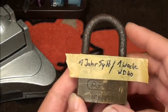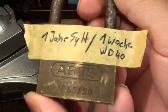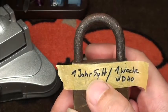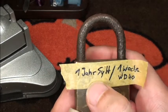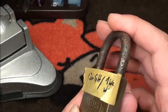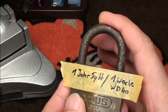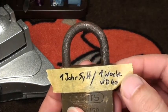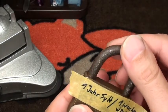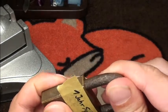Hi friends, in this video I'm trying to get this lock open - it's an ABUS 85 from Julian. It's an old lock he found on a German island called Sylt, so it was about one year outside in the environment - salt water, sand, wind, rain. He bathed it one week in WD-40 before sending it. When I unpacked it yesterday, the shackle wasn't moving at all.